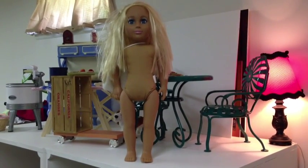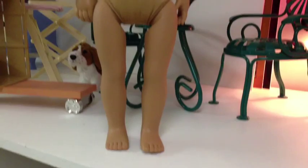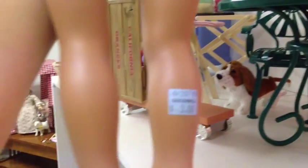Hi everybody, it's Hannah Makes Four and I have this new beauty with me. I just found her today at Goodwill for $3.